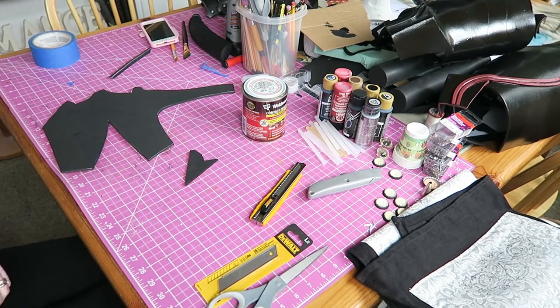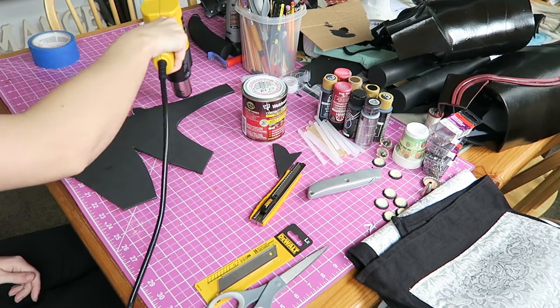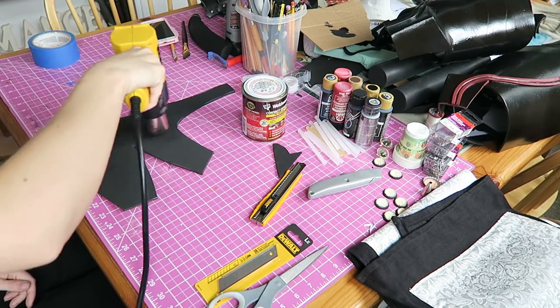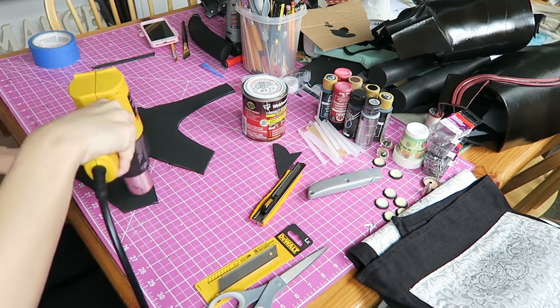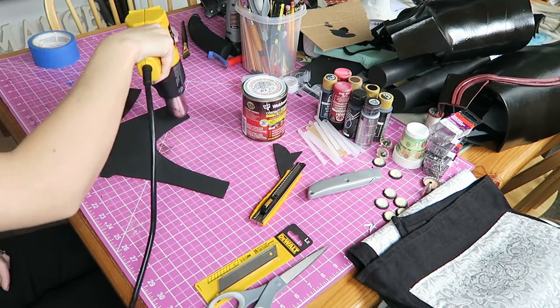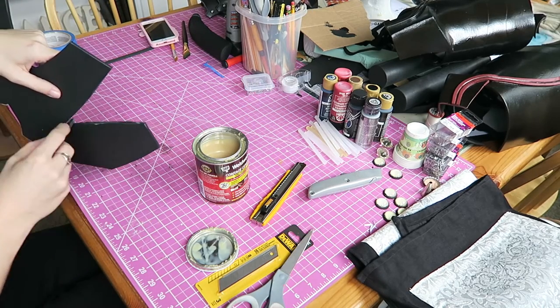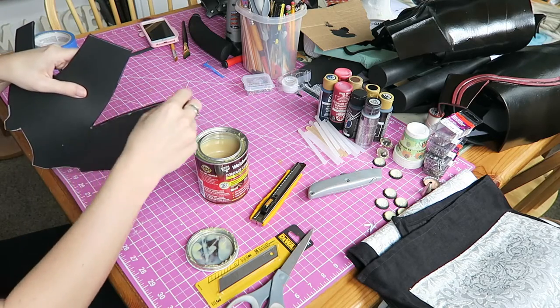We are going to transpose those pieces onto craft foam. Following the normal procedure here, these are 4mm pieces of craft foam, so it has a little bit of thickness to it, but it is not so thick you can't shape it very well. We are just going to blast that with our heat gun, add on some contact cement, let that set up, and then we are going to press our edges together.